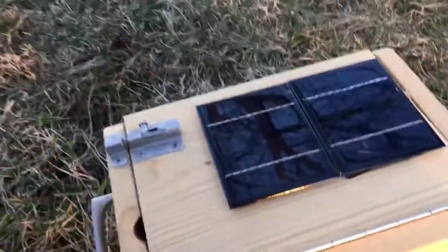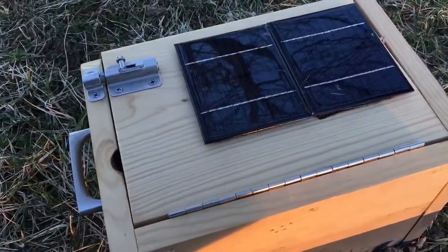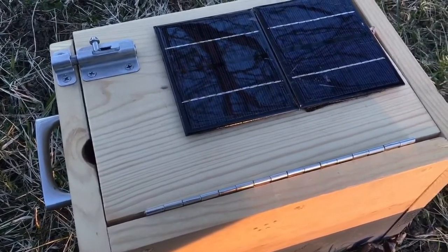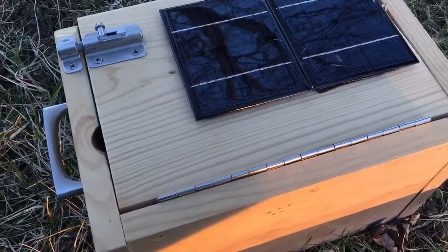It's late daylight sun — basically dusk — so there's not a lot of sun here, and it's not going to boost the voltage much above the 12.5 volts the battery is at right now.